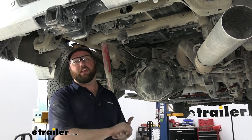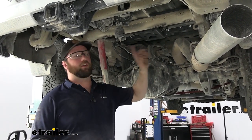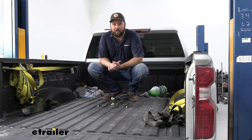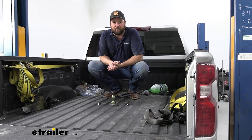With all of our hardware installed and everything torqued down, that's going to do it for the installation. All we have to do is put our heat shield back and our spare tire. And that's going to do it for a look at and installation of the B&W turnover ball gooseneck hitch on our 2023 Chevrolet Silverado 3500.